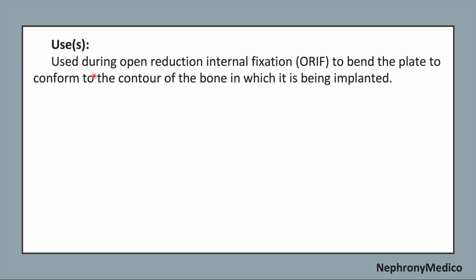Use: it is used during open reduction internal fixation to bend the plate to conform to the contour of the bone in which it is being planted.